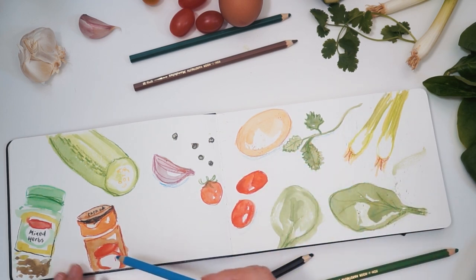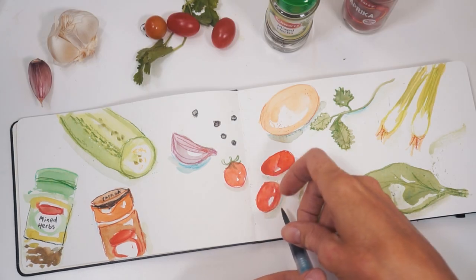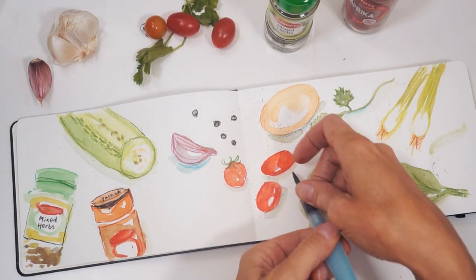I always think that you never really make a mistake, especially if you're using watercolor, because it will blend into the background.